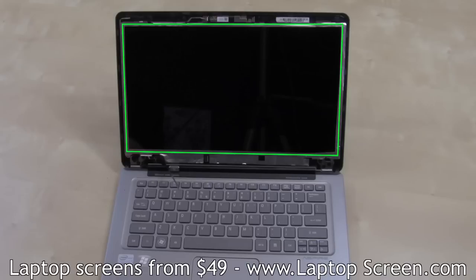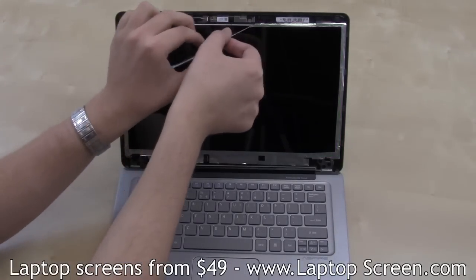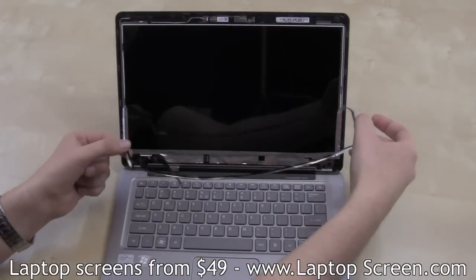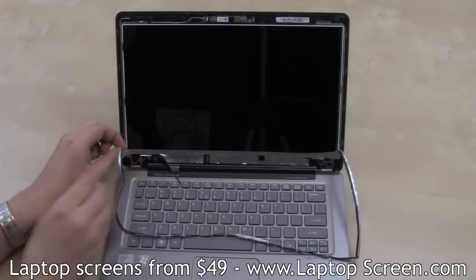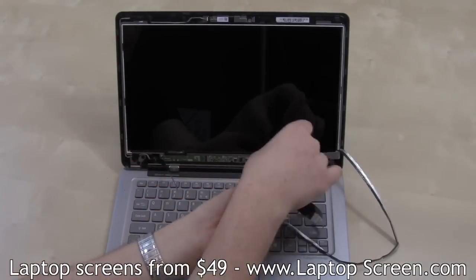The screen on the S3 is secured in place with aluminum tape running the entire perimeter of the LCD. Start separating the aluminum tape from the top left corner. Go slow — the tape will need to be reused for the installation of the new LCD. Be extra careful on the bottom edge, and take your time if the adhesive is separating slowly.